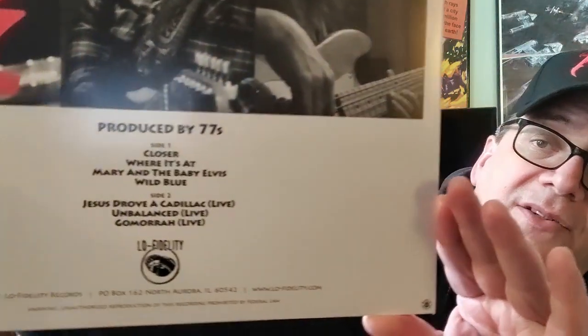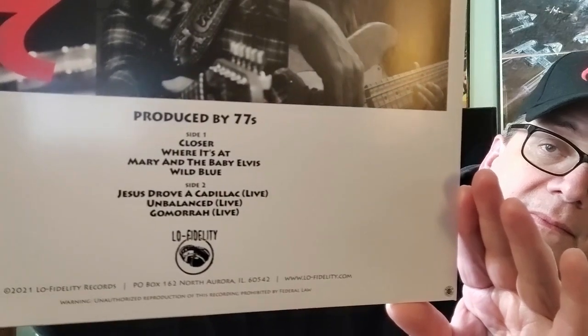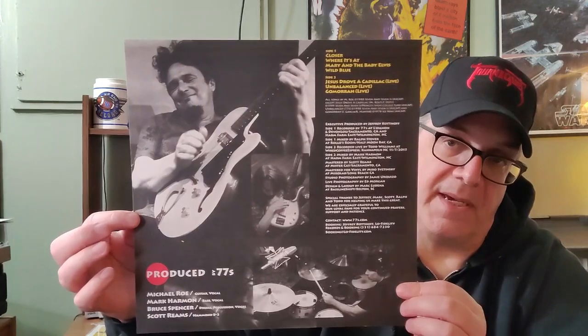So, great looking record. I have loved this album for a long time and am so thrilled to have it on vinyl. Here is the second record, 2020. There's the back and the track listing. This album also comes with an insert.